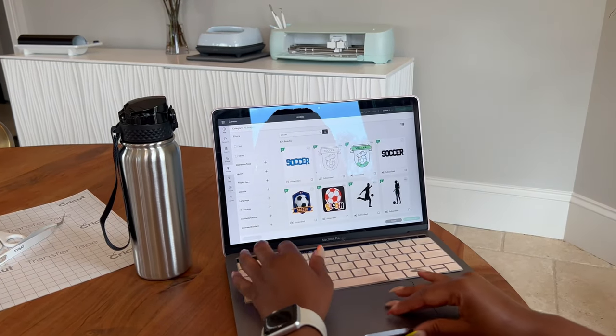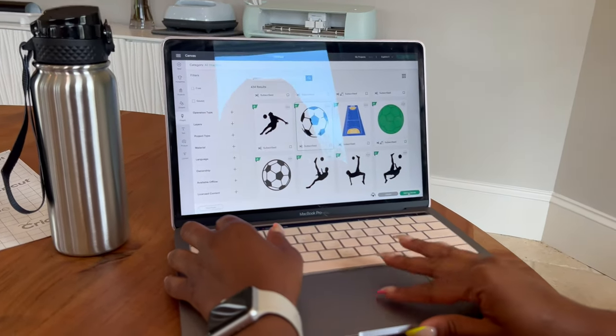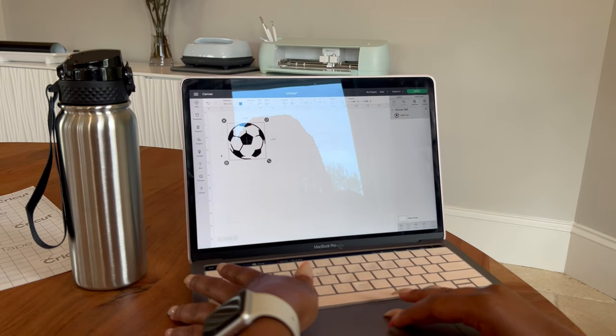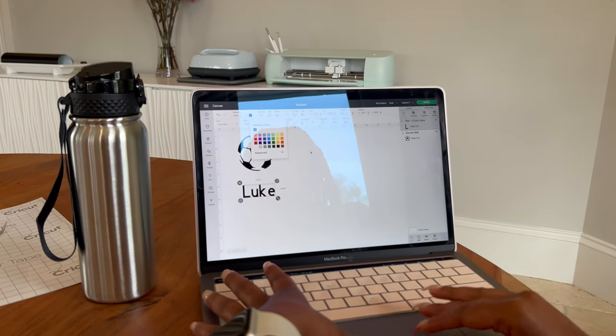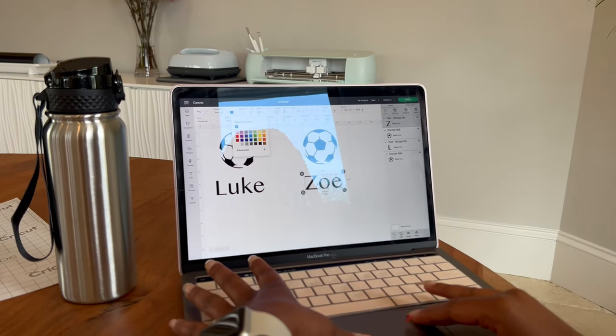I started in the Design Space software. I knew I wanted some type of soccer ball or soccer image, so I searched through the images that they had, and the soccer ball was really perfect. So I added that to my project, and then I simply typed in Luke's name, and once I picked the font that I loved, I just duplicated it so that I would have the same thing for Zoe's water bottle.